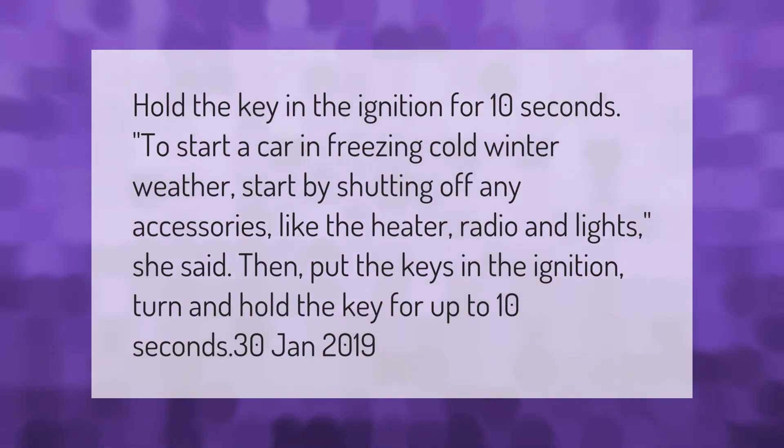To start a car in freezing cold winter weather, start by shutting off any accessories like the heater, radio, and lights. Then put the keys in the ignition, turn and hold the key for up to 10 seconds.